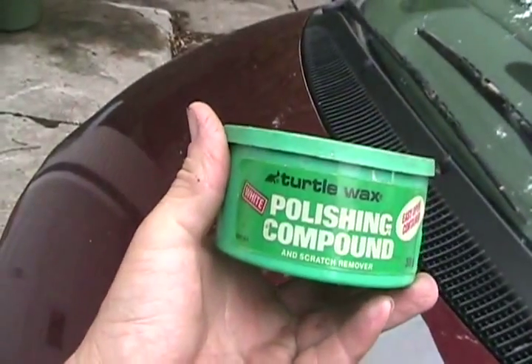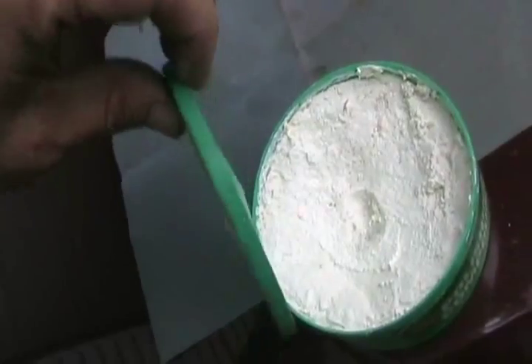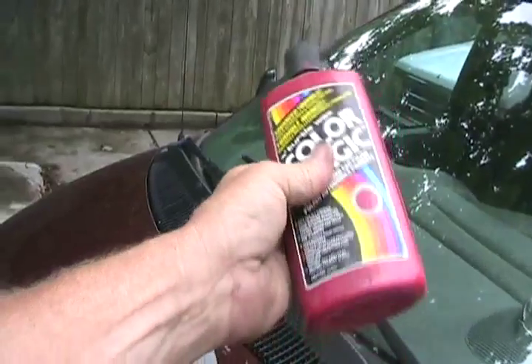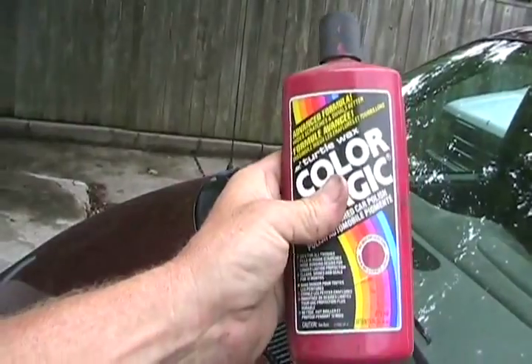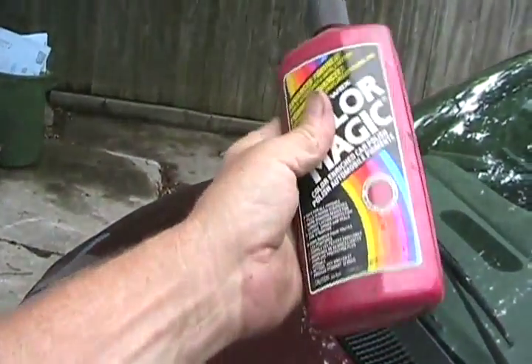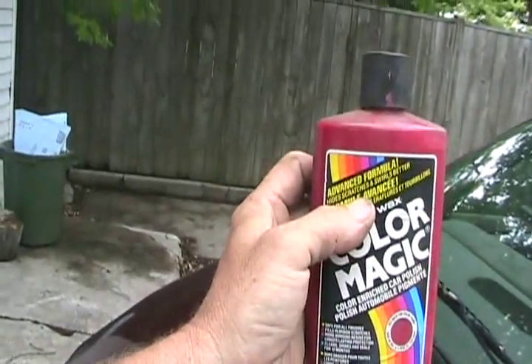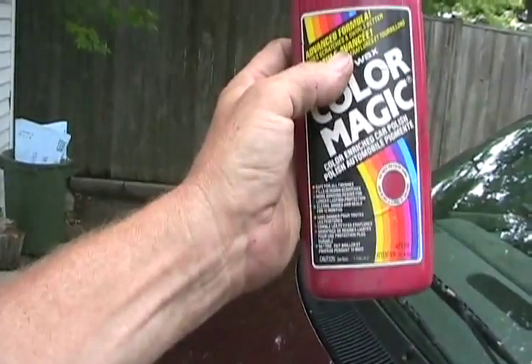Polishing compound has even finer grit in it than the sandpaper has. It's not a wax — it just looks like a wax. It's a paste. Looks like chip dip. And some final wax that you polish on to give your glossy shine. It can just be regular turtle wax, carnauba wax, or any other familiar automotive wax that you're used to.